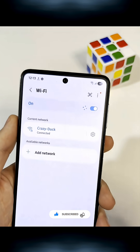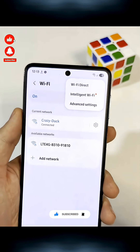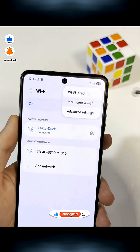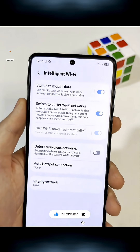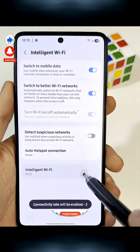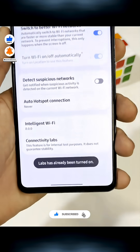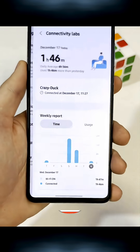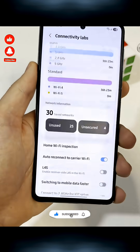Once you're on your network page, look for the three dots in the top right. Tap them and choose Intelligent Wi-Fi. Now scroll all the way down and tap the version number a few times. After a moment, a new menu will appear at the bottom — open it and look for the option called Wi-Fi Developer.